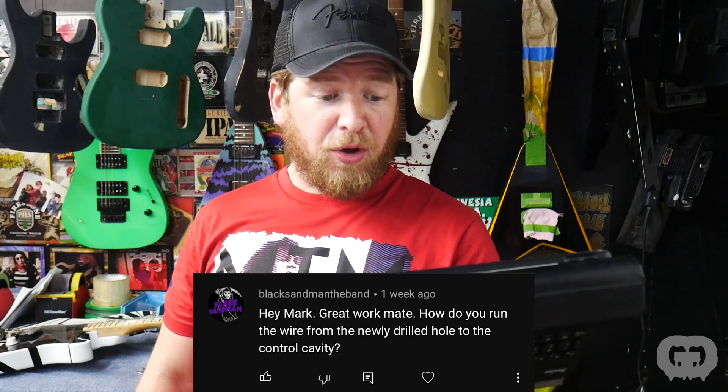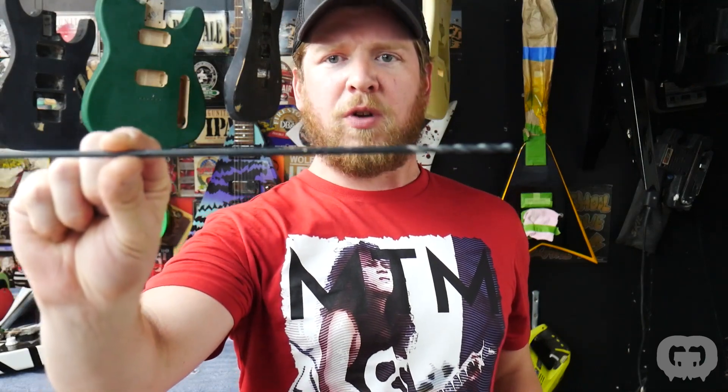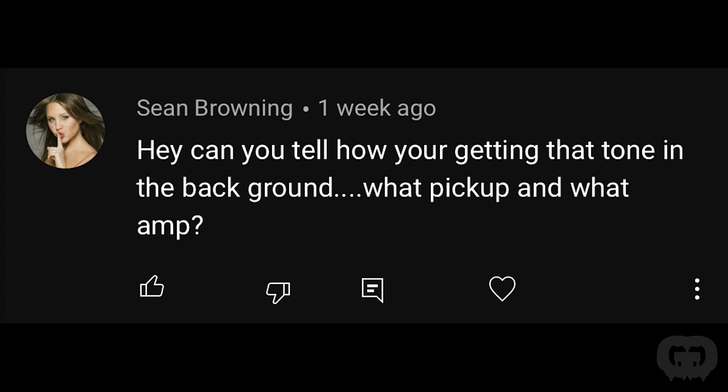I was asked how I run wire from a newly drilled hole to the control cavity. What I use is a really long drill bit — about 14 inches long, 3/16ths of an inch — so you can run multiple wires through it and drill all the way through. You've really got to watch what you're doing because it's easy to drill through the side or front of the guitar with a bit that long. For the tone in the background throughout the episode, I'm using a Lundgren Heaven 77 pickup — one of my favorites — and an Axe FX. All the Van Halen tones you're hearing I've modified from the Axe FX.